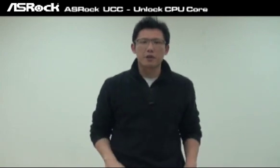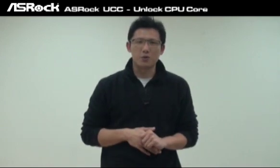But today I'm going to show you this technology on AMD's latest A90GX chipset with Southbridge SB850. I will show you the UCC feature on this new motherboard. This is also the worldwide first AMD chipset motherboard that can support the Unlocked CPU Core feature.